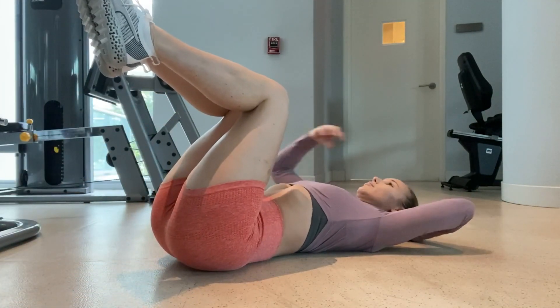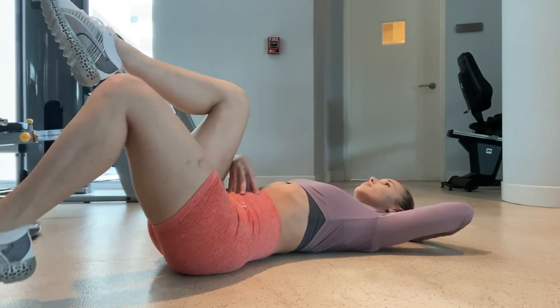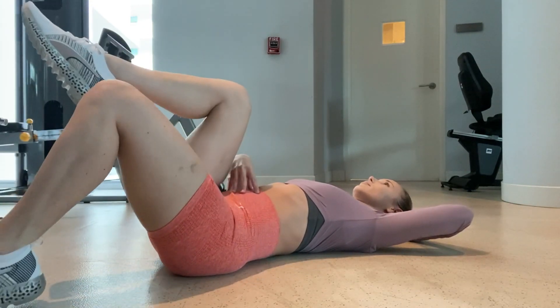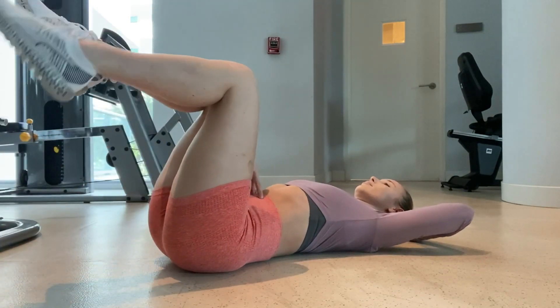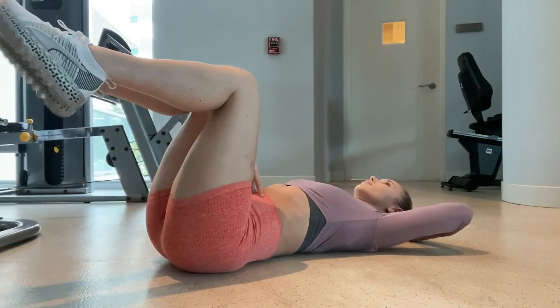This next one felt like a real exercise to me. I'm bringing my knees up into the air and simply bringing one foot down, tapping my toe to the ground, and alternating. Again, make sure your core is activated and that you're breathing through each and every single one of these movements.